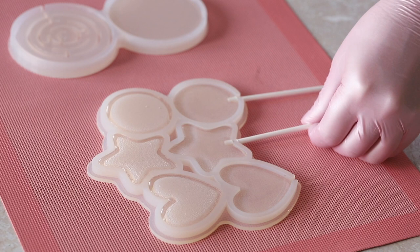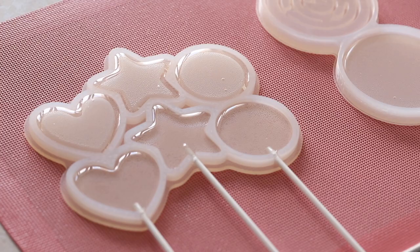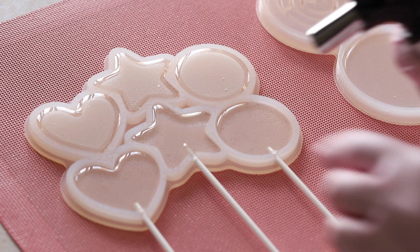Now we will insert the skewers and screw them in for better fixation. Use any suitable object to prop them up so they lie parallel to the table. Remove any surface air bubbles with a burner.